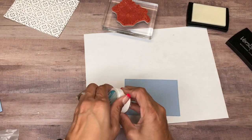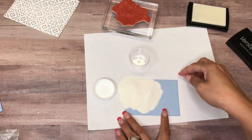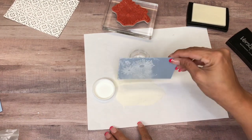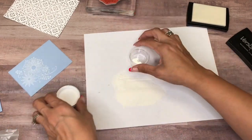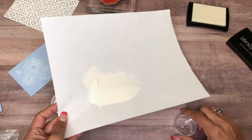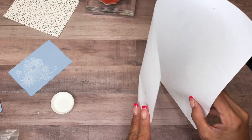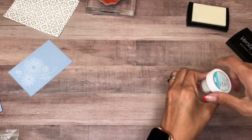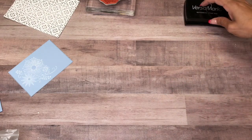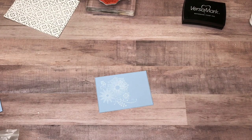All right, and then I have my white embossing powder. Now I'm going to bring in my heat tool and let it warm up for just a second.